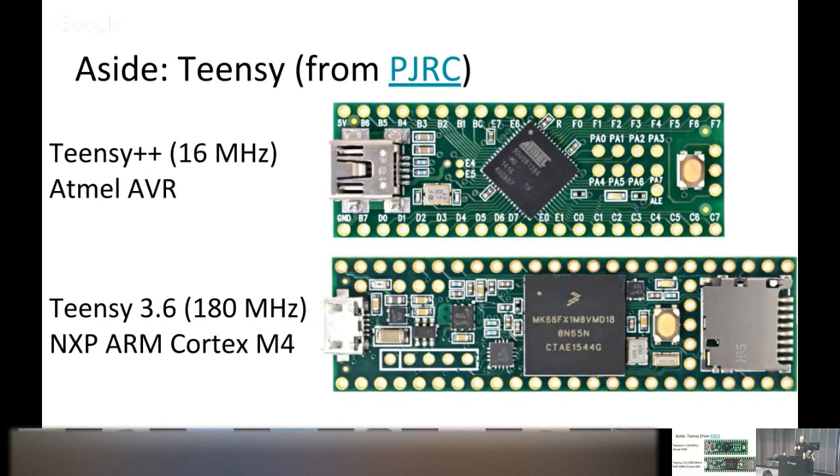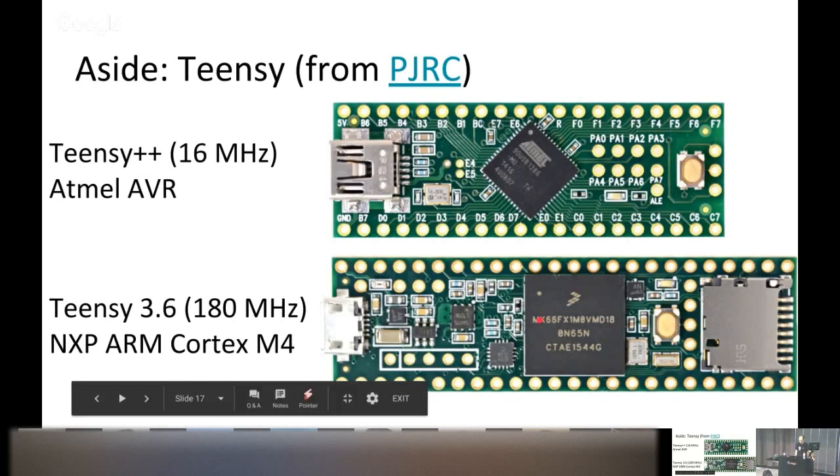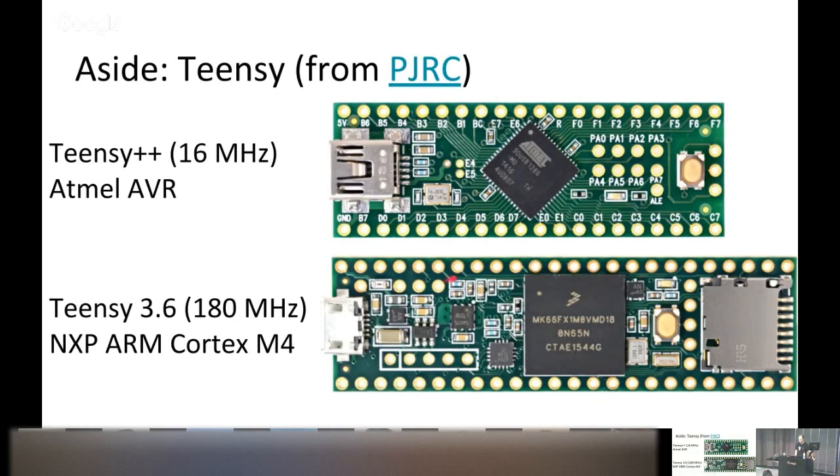The Teensy 3.6 is the current version — a 180 MHz microcontroller based on an ARM Cortex-M4. It uses micro-USB, still has the physical push button, and has more GPIOs, though that's not relevant for our use case.